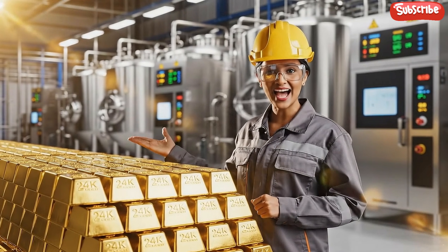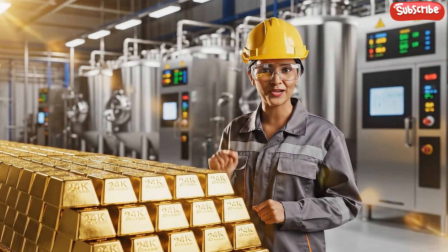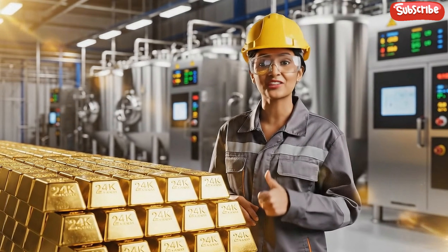Welcome to our refinery. Today I'll show you exactly how pure 24k gold is made from raw earth to finished investment bar.